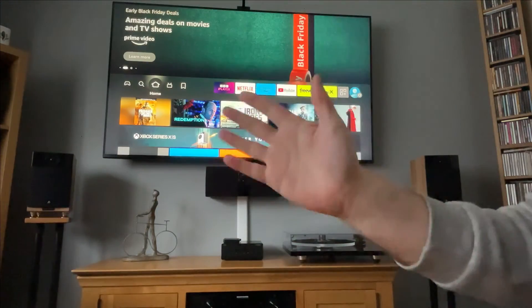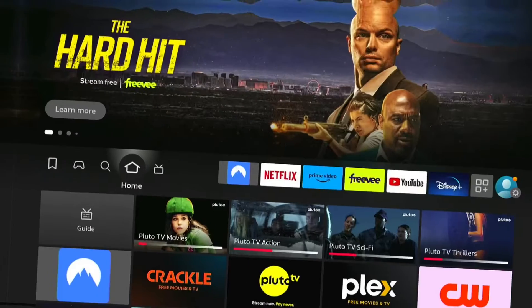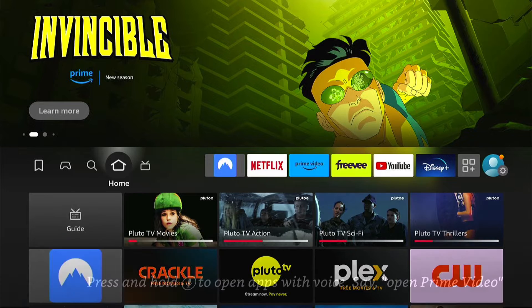Hey, welcome back to Tech Leveller. I'm Lee, and today I have another Amazon Fire Stick tutorial. And in this one, I'm going to show you how to factory reset without a pin on your Amazon Fire Stick.